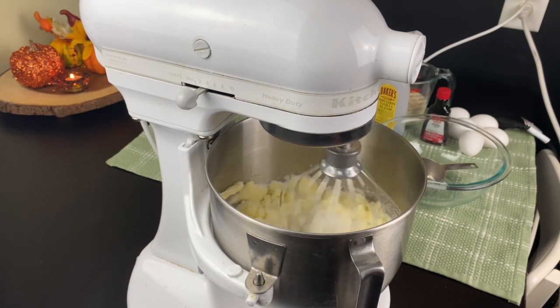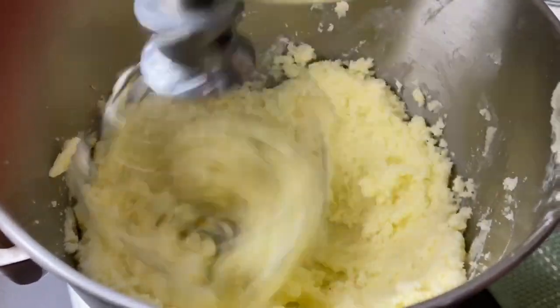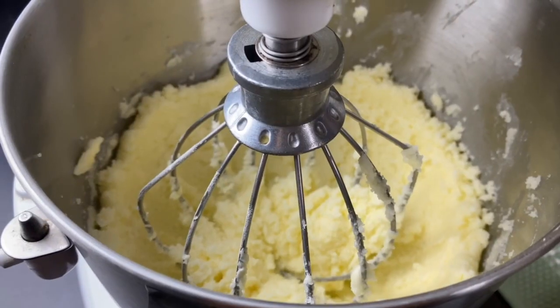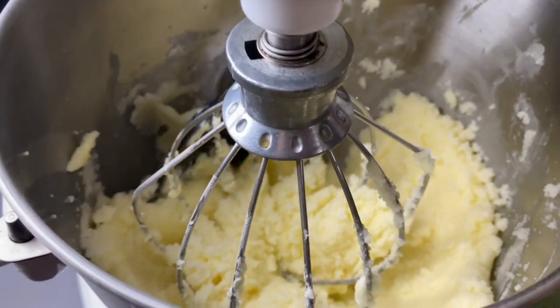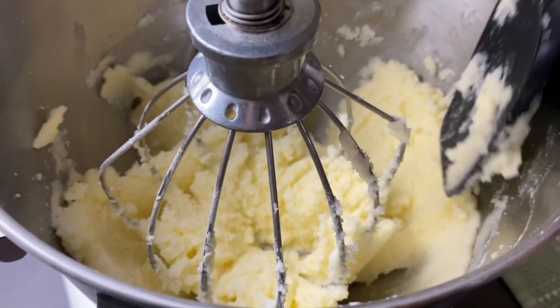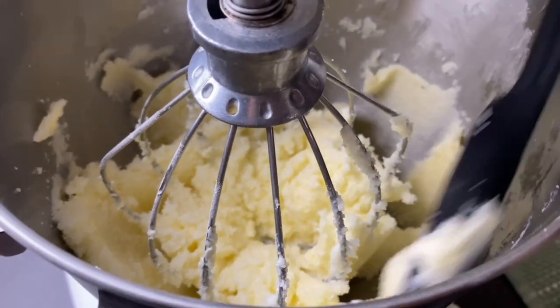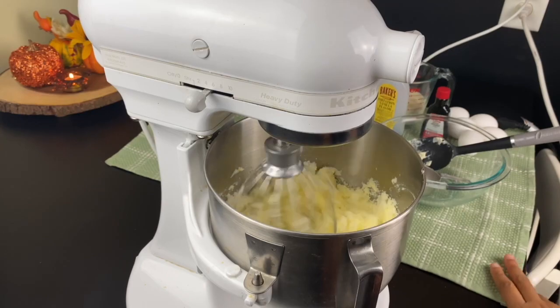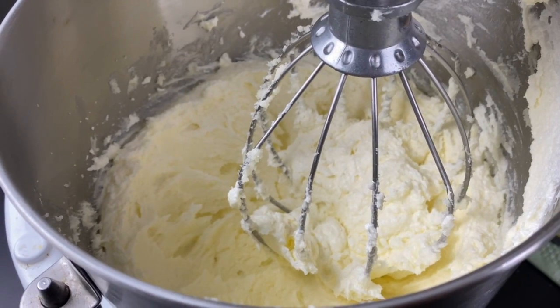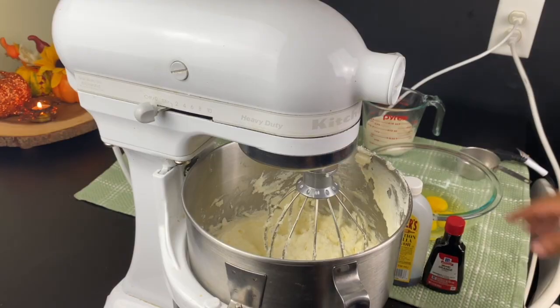You have to get the air in there. You have to watch it because periodically you're going to need to scrape down the sides. The side area tends to have some pieces that don't get mixed correctly, so you have to address that so that your mixture can be light and fluffy. When it looks like this, you're good.